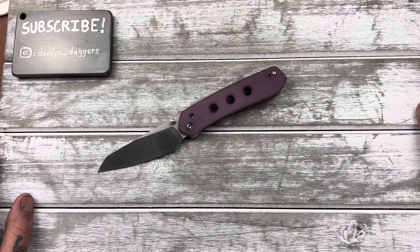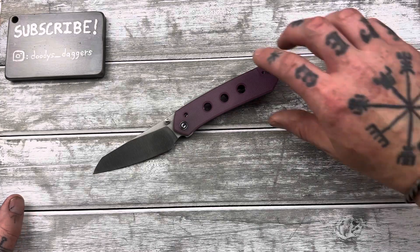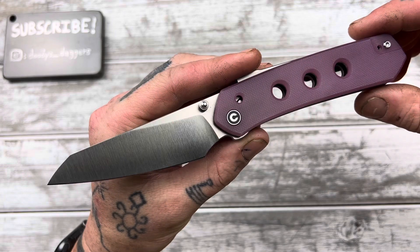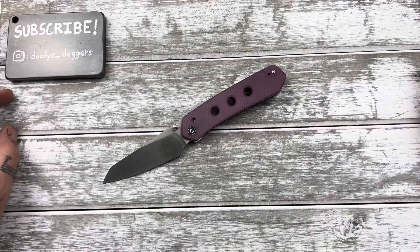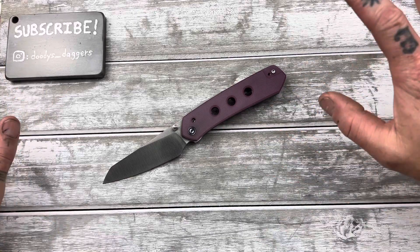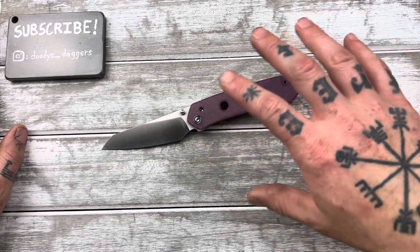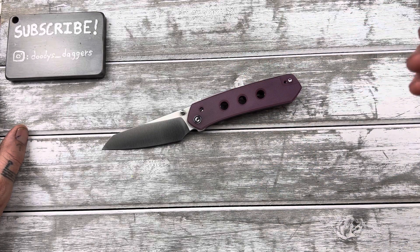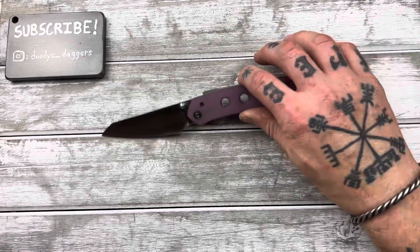Welcome back to the channel. You're watching Rudy's Daggers, and we have a review today of the Civivi Vision FG. First, I'm going to give you some specs of the knife, go over the materials, how it's built, size comparisons, measurements, and then I'll talk to you about what I think of the knife.